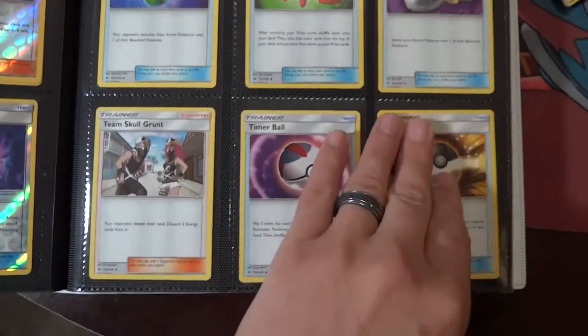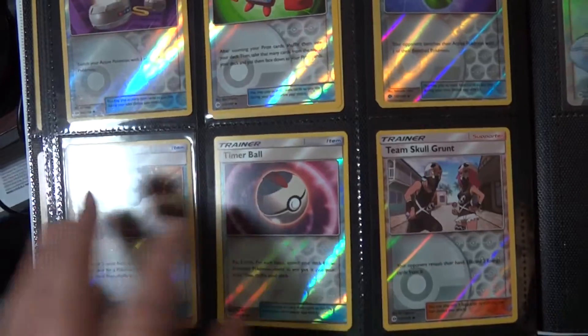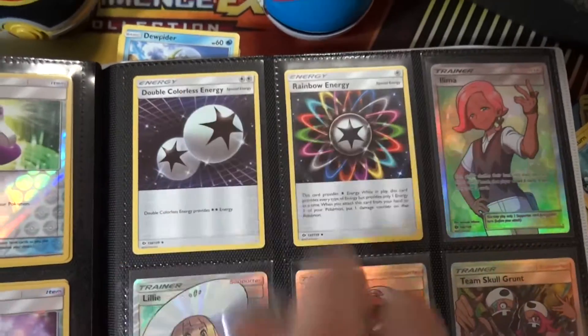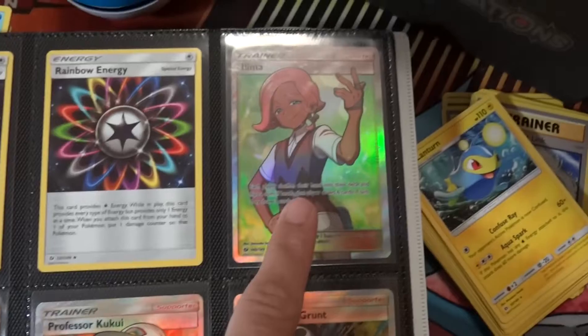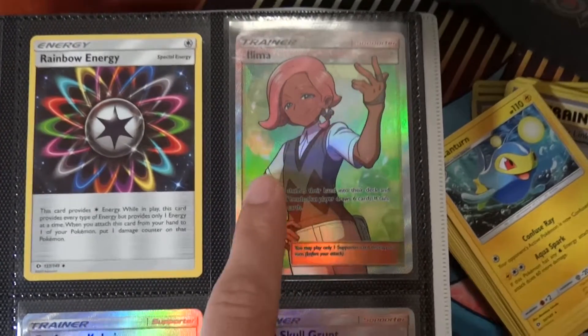The regular trainers on the reverses, then we come up here — DCE and Rainbow reverses are on the back side. Got the full art Lillie.